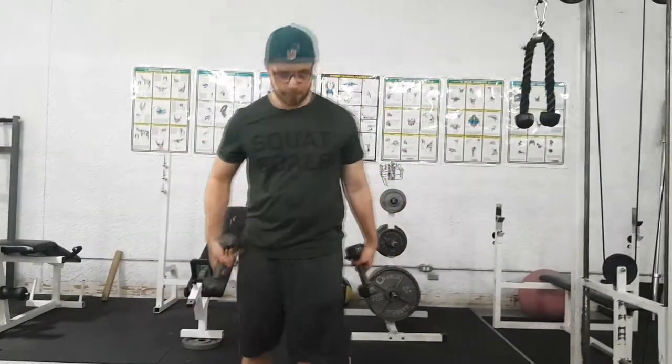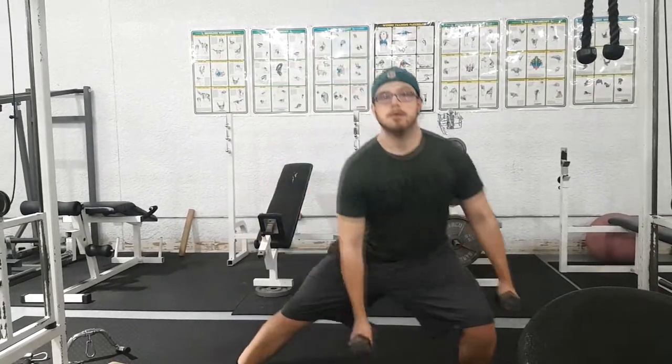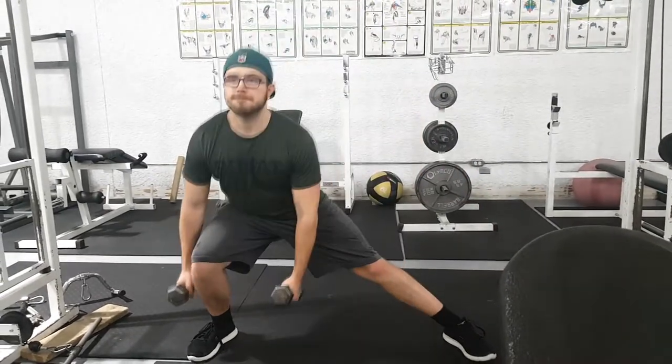Once you've gotten comfortable with the depth of the side lunge, you can move on to weights. You can either have a barbell on your shoulder loading the weight up top, or use dumbbells and do your side lunge, moving the weight out of the way. One dumbbell goes to the outside of your leg, the other just hangs down on the inside.